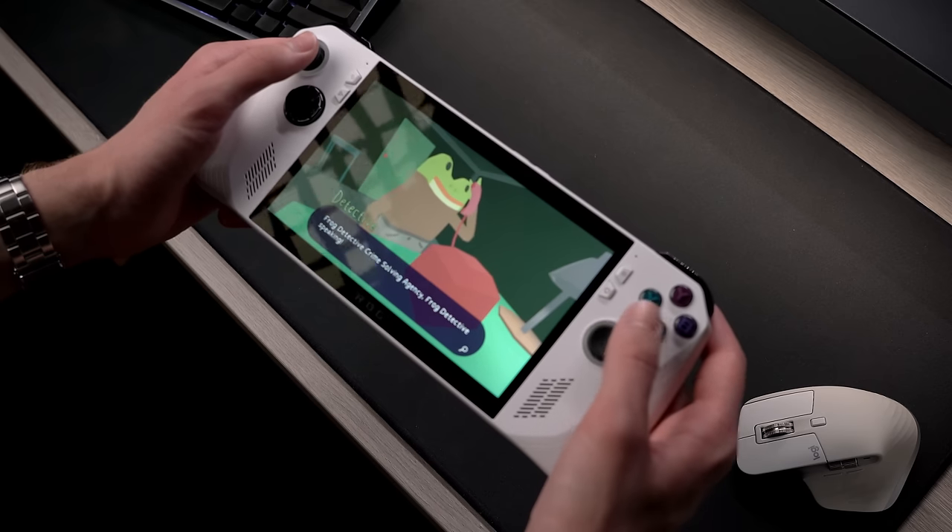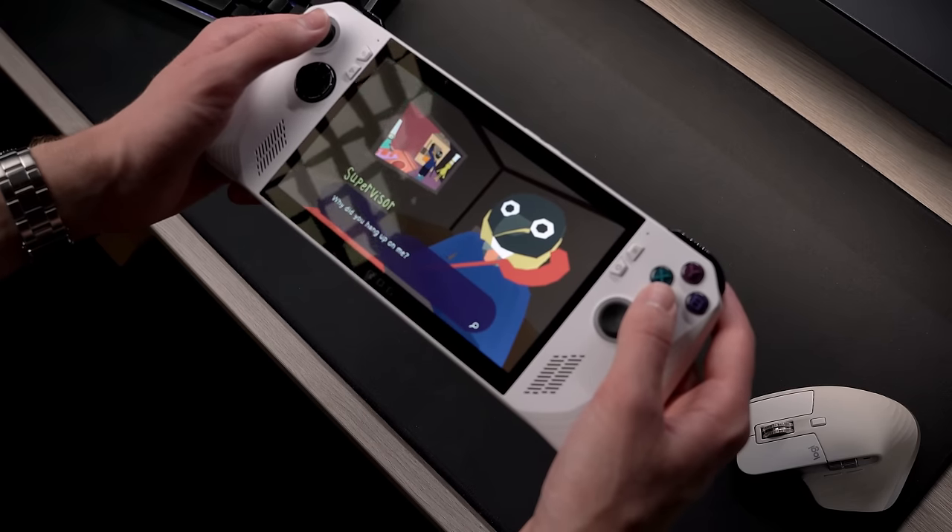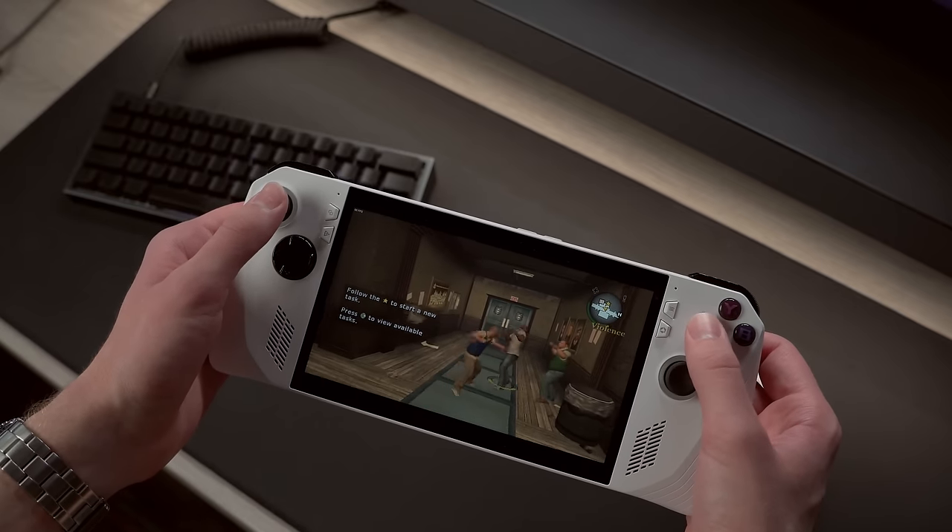While the Ally is more than capable of running AAA titles, what I personally find it best for is knocking out indie games from my backlog. Those and older titles like Bully are what I really love having this device for.